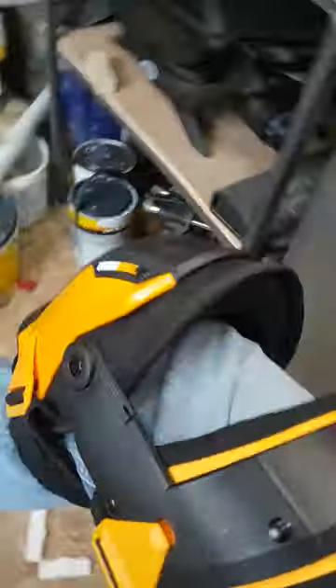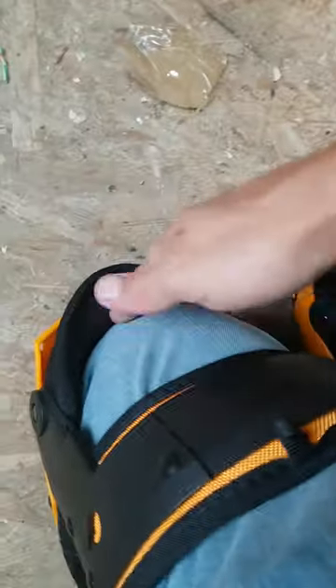Look at that — that's class. Nice and comfortable. Hard face, well padded. They're class.